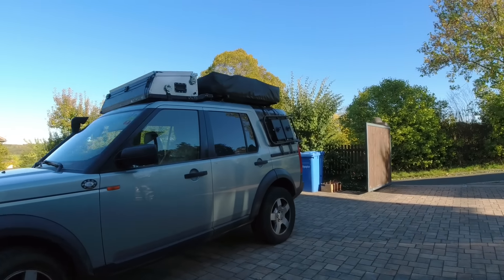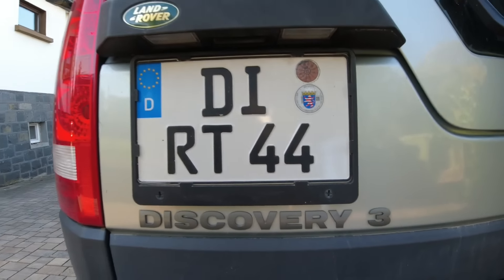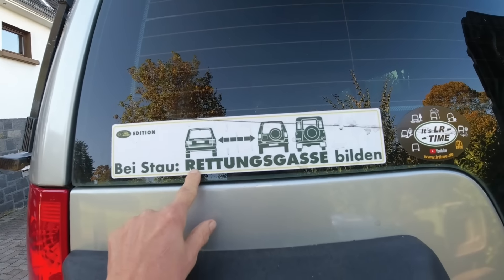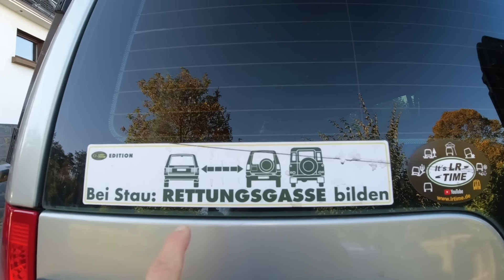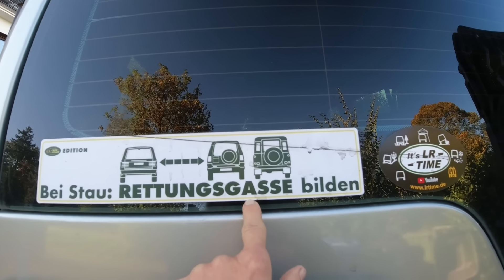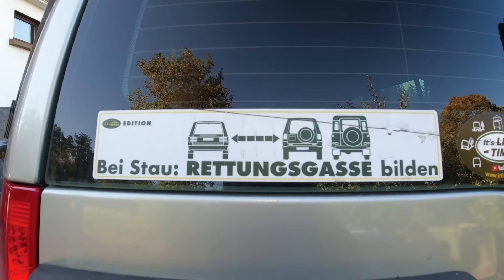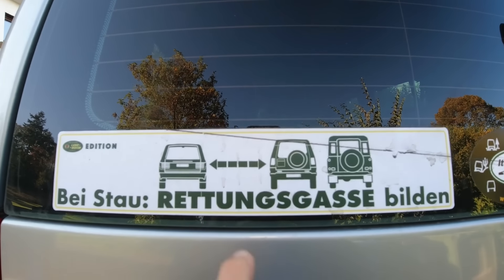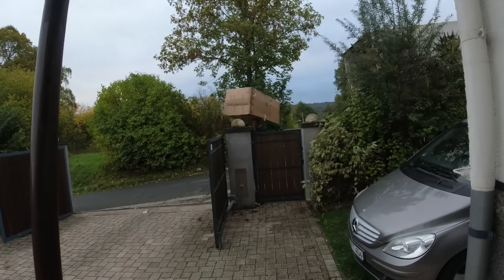I'm going to make an LR Time sticker for that one. You have to form an emergency lane in Germany on the Autobahn immediately when traffic is building up — the two right lanes go furthest right, the left lane furthest left, creating a big gap so emergency vehicles, police, and tow trucks can get through.